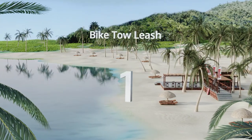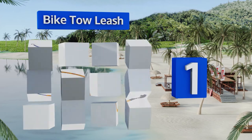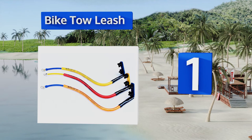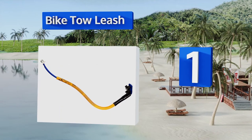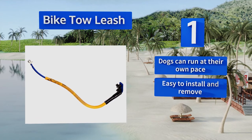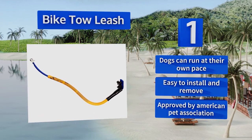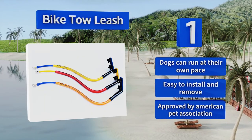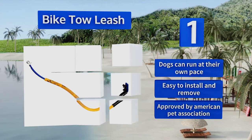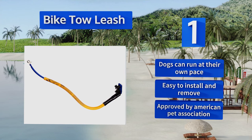And coming in at number 1 on our list. When training a highly active canine to stay in the heel position, the Bike Toe Leash is an excellent tool. Its slightly contoured and flexible mast absorbs the excess energy generated by your dog's pulling strength, preventing almost any bike from tipping over. Dogs can run at their own pace, and it's easy to install and remove. This one's approved by the American Pet Association.